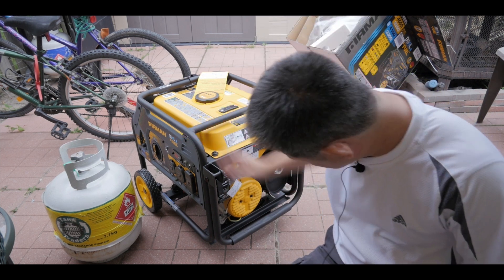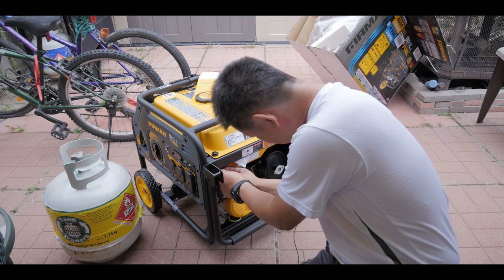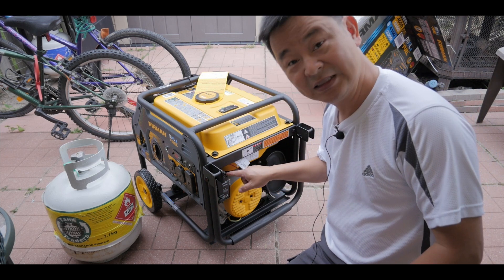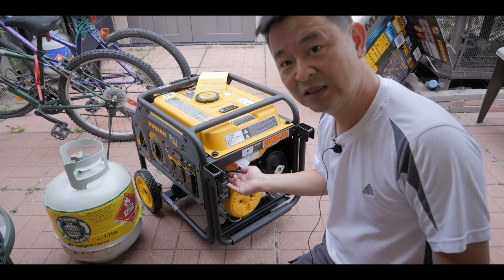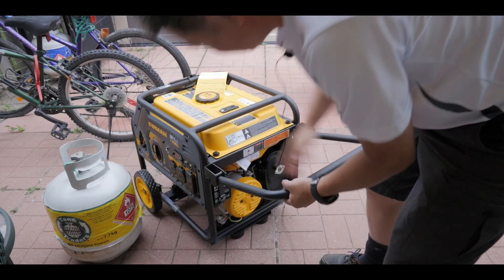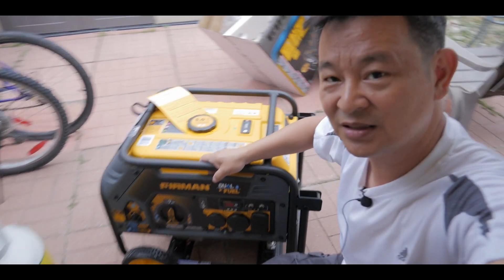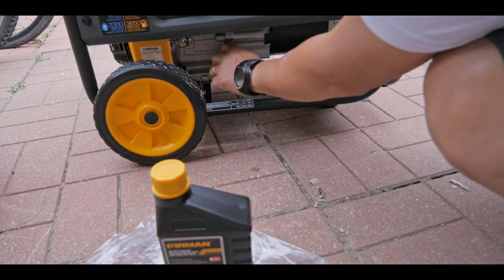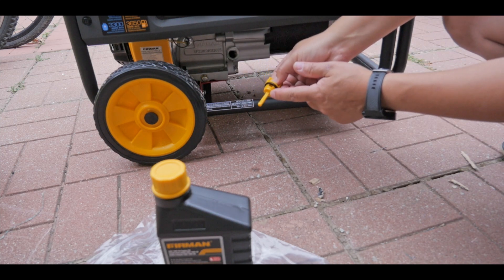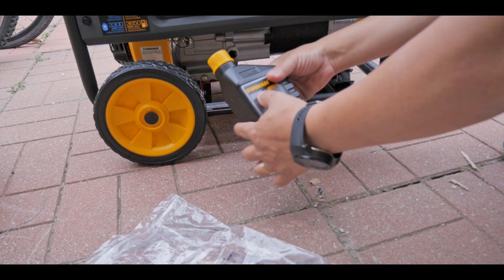Next I'm going to plug in the negative terminal into the battery. The positive is always plugged in — the negative comes disconnected by default. Now I just plugged it in. Now let me show you the engine oil area. This is the Furman brand 10W30 engine oil that comes provided with the unit. If you run out, you don't have to use the Furman brand — any 10W30 engine oil will work. This is a 208cc engine and requires one bottle. It comes with a plastic funnel.